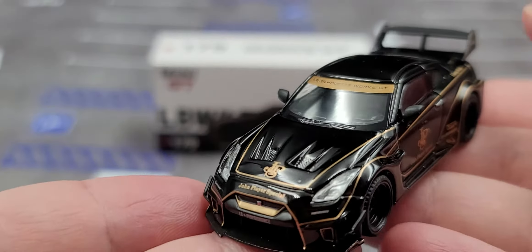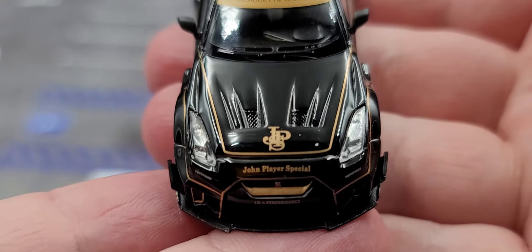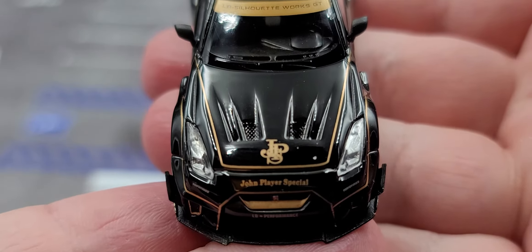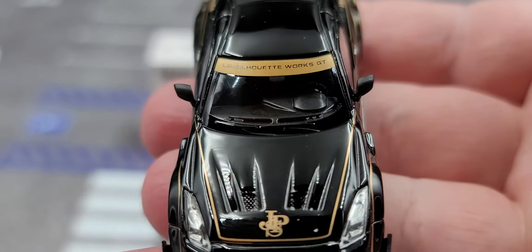The black glass with black and bronze color looks great. On the hood we have JPS branding of course, and there are some intakes on the hood as well. Up on the window banner we have LB Silhouette Works GT.